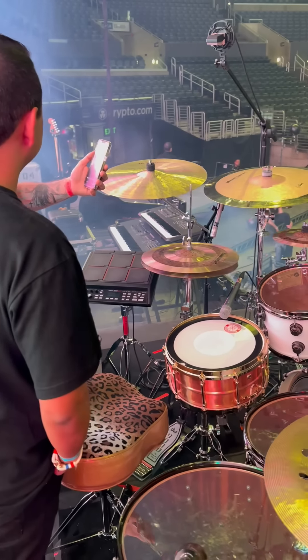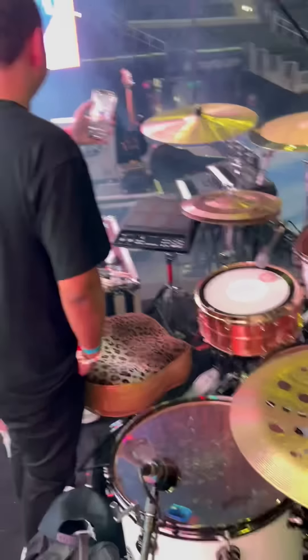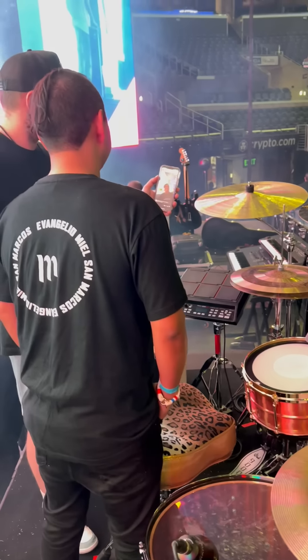We're live here with Vertical Drums and Sammy Morales. So we're ready for the recording. Hola guys.